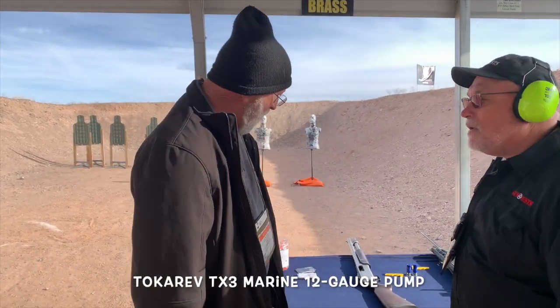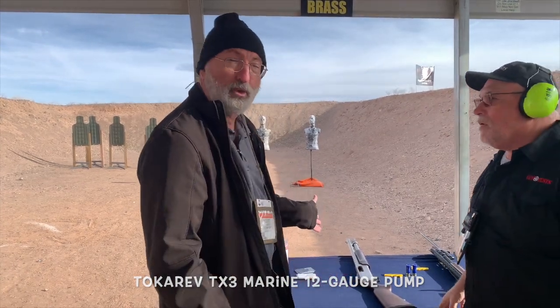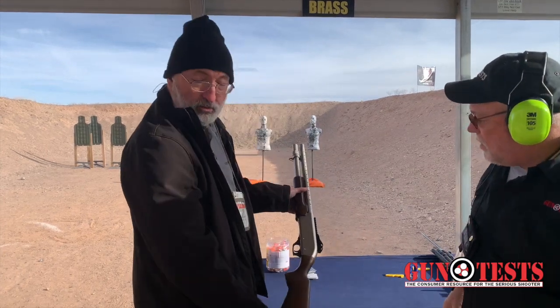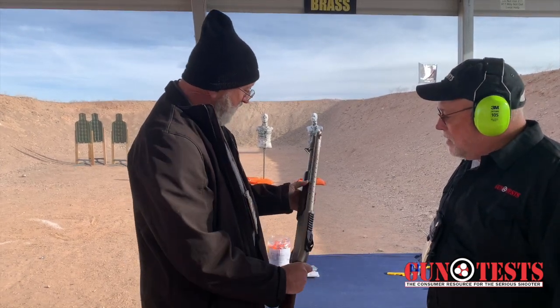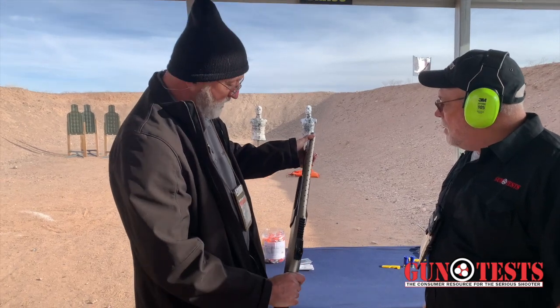These are ProPof F branded shotguns — they're made in Turkey. We've got a lot of features on these that you'll feel familiar with from retro riot guns. This is the Marine version of the TX-3, with a nickel coating on everything — it's all metal. Turkish walnut stock, a heat shield on it, also nickel coated, and fiber optic front sights.